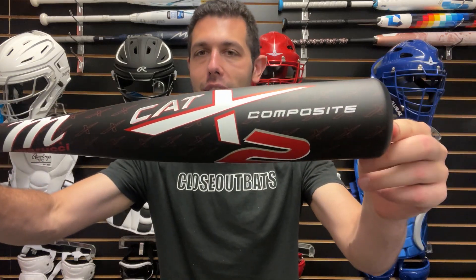Last but not least, we're going to have the big one right here. This one is going to be your CAT X2 composite — a different material, different type of composite than what you're seeing on the USA bat side. Two and five-eighths barrel, canvas barrel, one-piece composite versus the two-piece composite. But overall, this is going to mimic what we're seeing on the field and this is a good-looking bat.